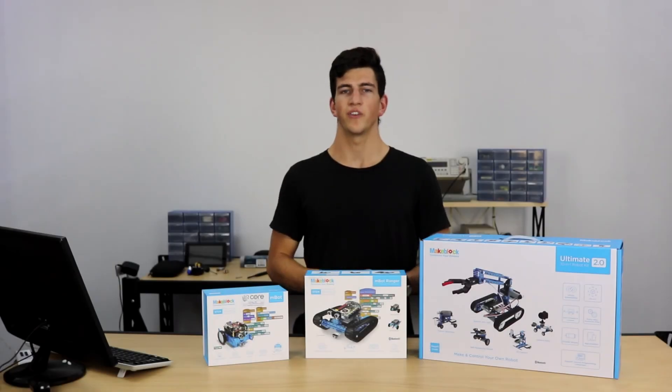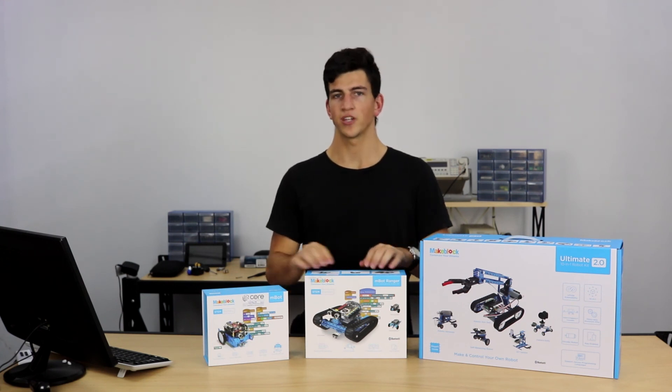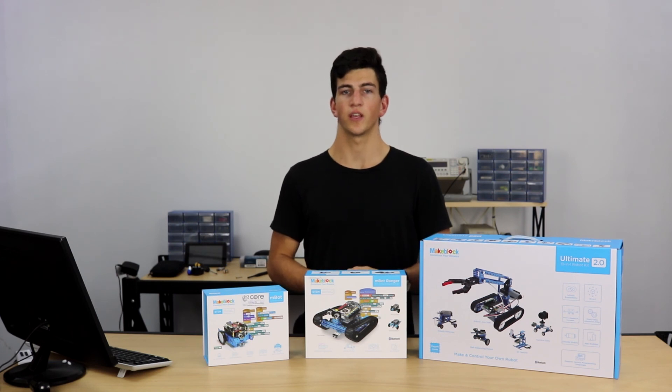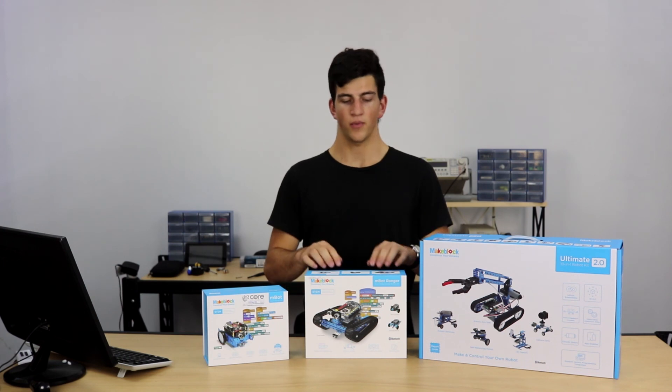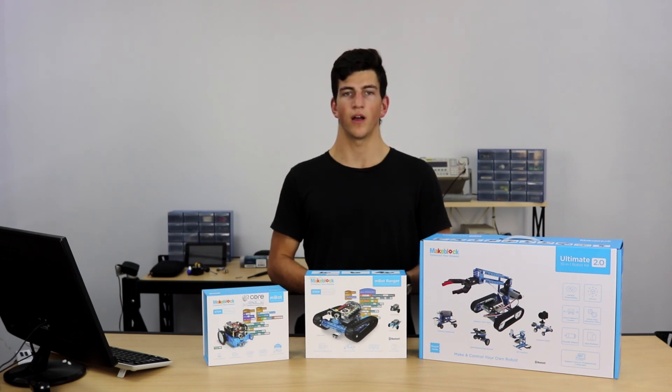The final kit we have here today is the Ultimate 2.0. The Ultimate 2.0 is a massive expansion on the M-Bot Ranger and the M-Bot, including all of the modules and LEDs that come with them, as well as adding additional modules including a gyroscope, accelerometer, and a few more. The Ultimate Kit also includes a Raspberry Pi compatible microcontroller, so we can actually interface with both Arduino and Raspberry Pi. It adds more mechanical parts, so it's a lot more configurable than both the M-Bot Ranger and the M-Bot, as well as adding more projects to the list possible with Makeblock.